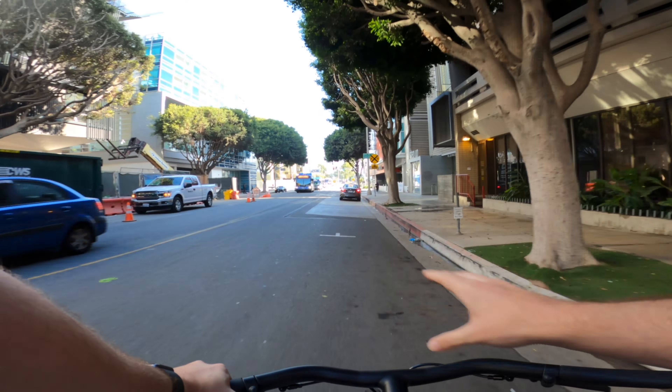This bike feels so much lighter than the Super 73. I changed it down to assist level two because level three felt too fast for me.